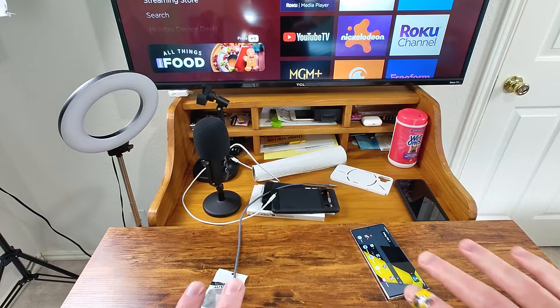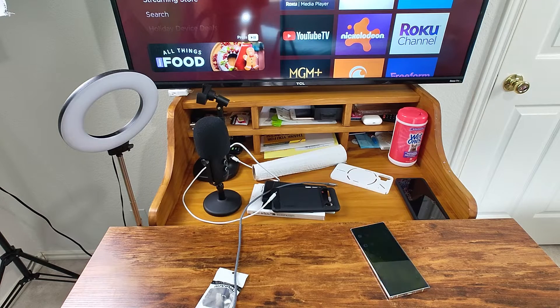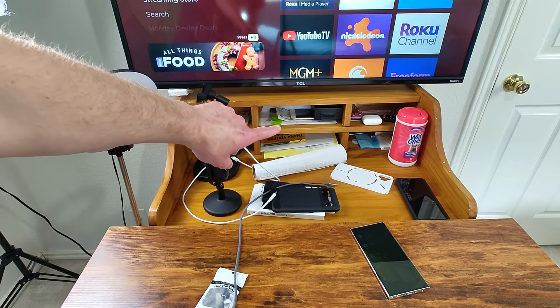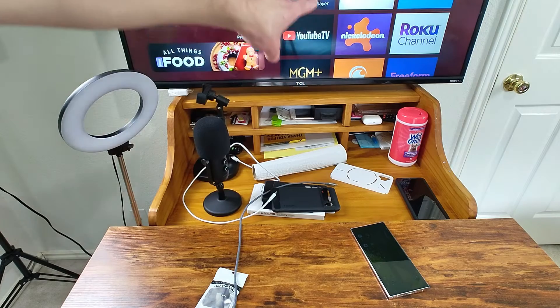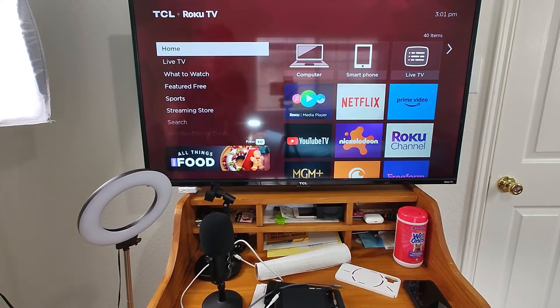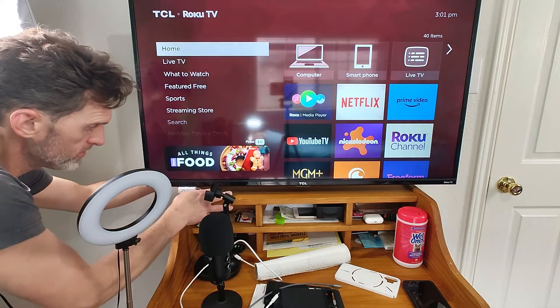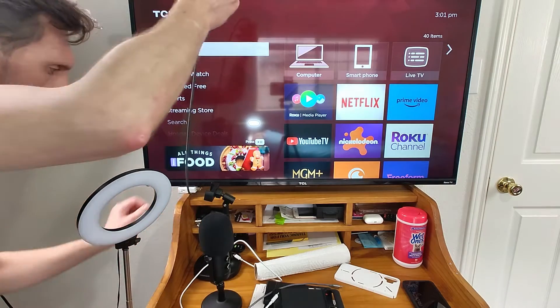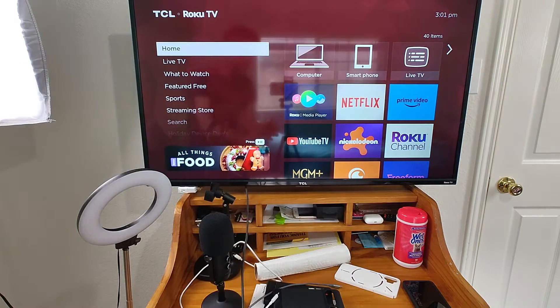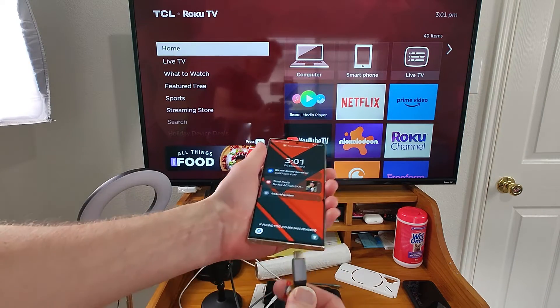I'm now recording with the Nothing Phone 2. Pardon the mess — I'm in the middle of recording a ton of videos. Since I was thinking about it, if I shoot it recording DeX plugged into my computer someone could say you're using wireless DeX from your Samsung. So the back of the TV has a USB Type-C cable plugged in. As you can tell, it says 'smartphone' right there in the middle — that's only Type-C, so it'll only get video. Here is the cable, and I'll prove to you that the video works.